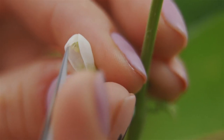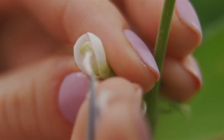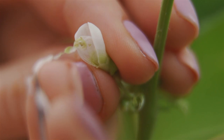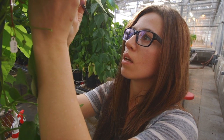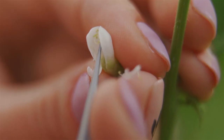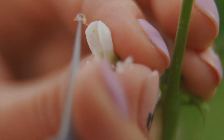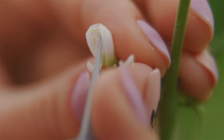I'm going to gently unravel the keel petal, which is what protects all the sexual organs of the bean. It's a very delicate procedure. Then I'm going to remove all the male bits, called the stamen.